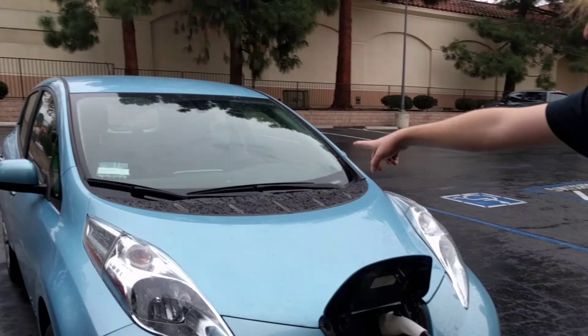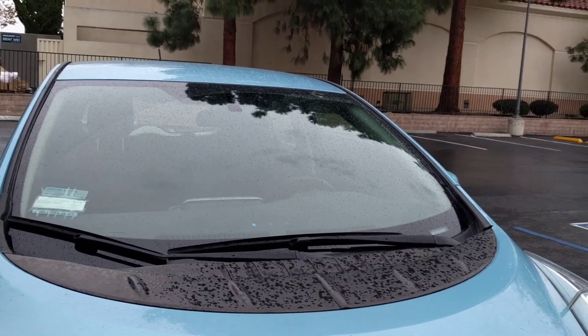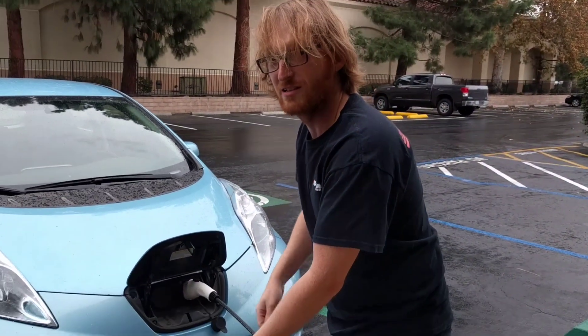On my Leaf you can see the blue dot flashing, which means that the Leaf is charging, and that's how you use it. Let me know.